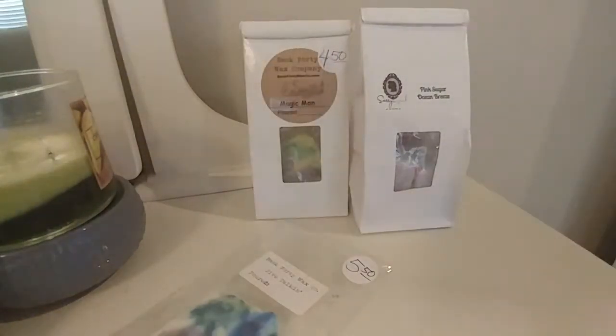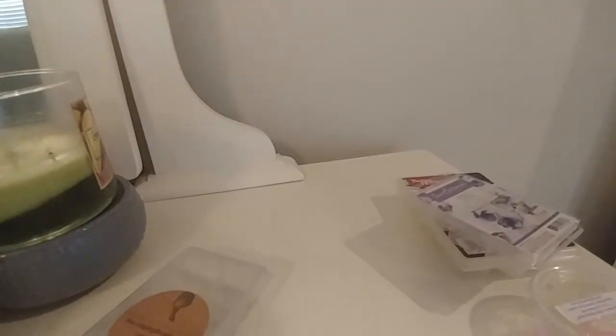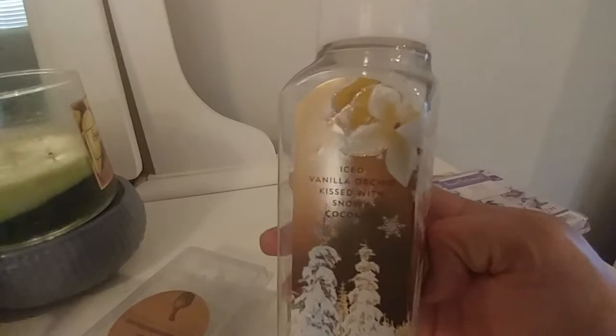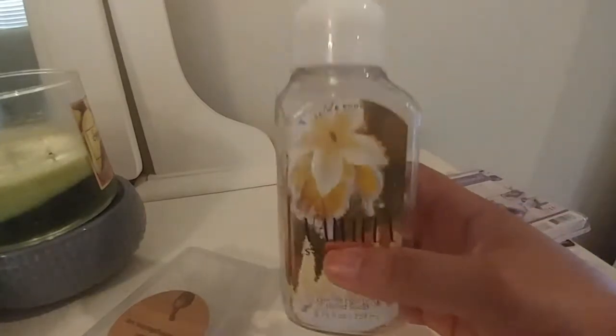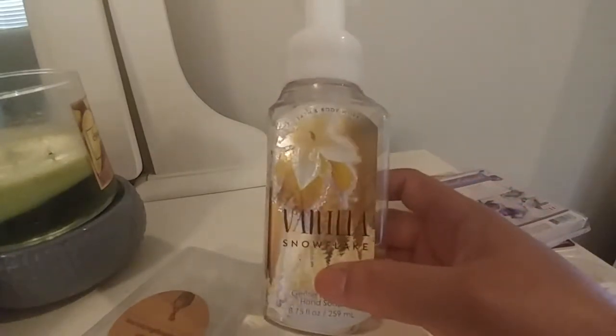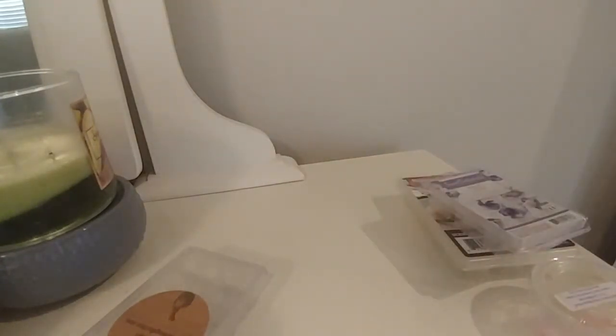Now we're going to move on to my empties. There's not a ton of stuff here, but I did get through some things. I got through two hand soaps. The first is Bath & Body Works Vanilla Snowflake — Ice Vanilla Orchid Kissed with Snowy Coconut. I really enjoyed this hand soap. I love vanilla, I love coconut. I think I have one or two more left. It was just a really good, soft vanilla scent — warm and comforting.